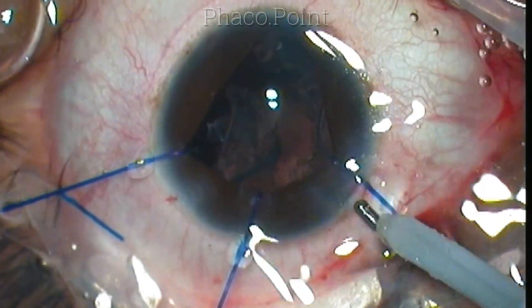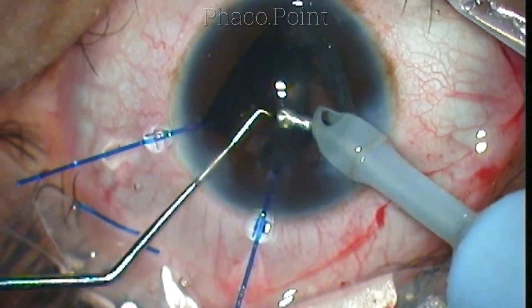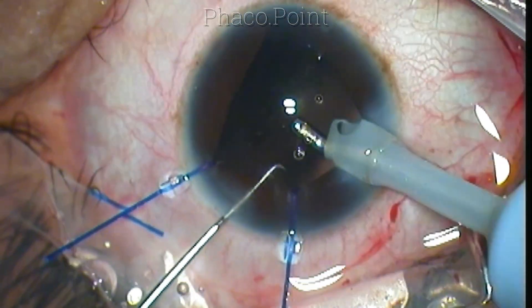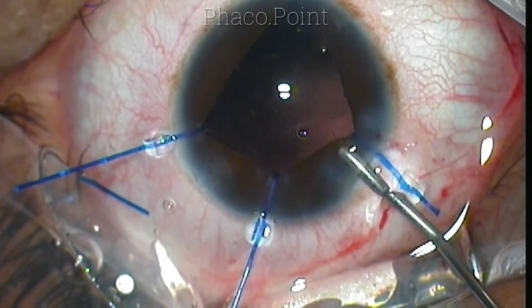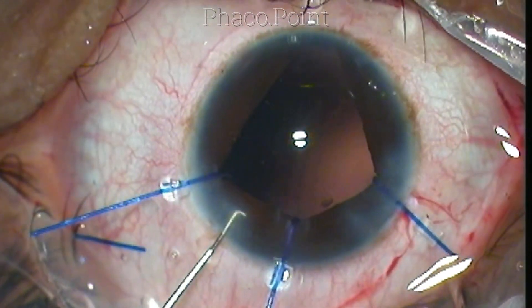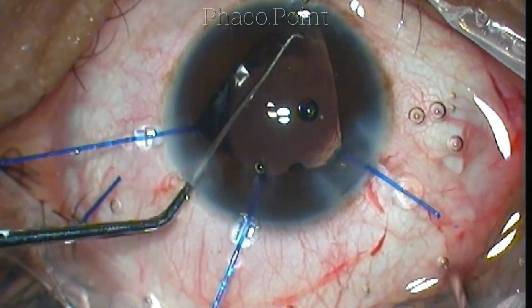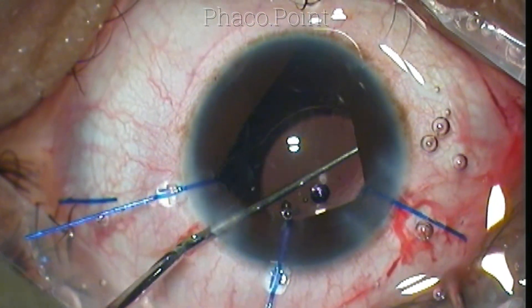The rest of the cortex is removed with simple irrigation and aspiration. The iris hook placed underneath the incision helps with instrument introduction, as the iris tends to get lifted up between the hooks. Once all cortex has been successfully removed and the bag is clean, I implant the hydrophobic acrylic lens within the capsular bag. The capsular bag is normally 10.5 mm in diameter, but it is much smaller in this patient whose corneal diameter is around 10 mm. The IOL length is about 12.5 mm, so the haptic tends to fold even within the capsular bag. With gentle rotation, I am able to settle the haptic within the capsular bag.